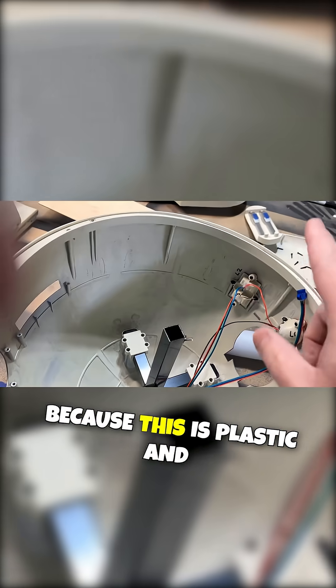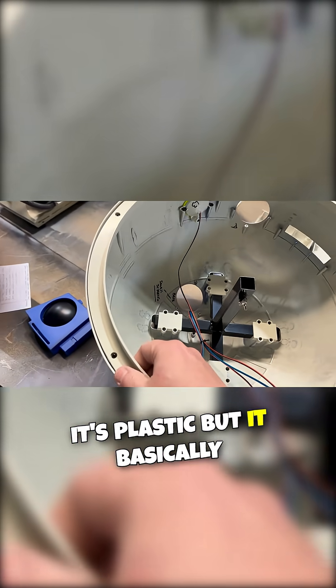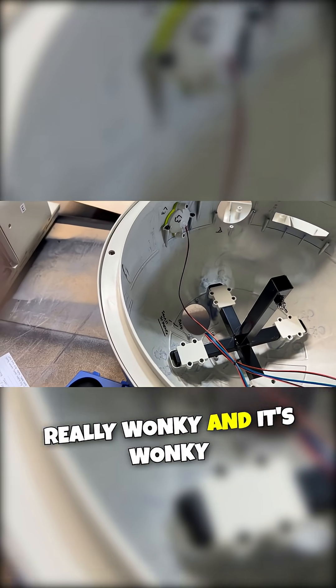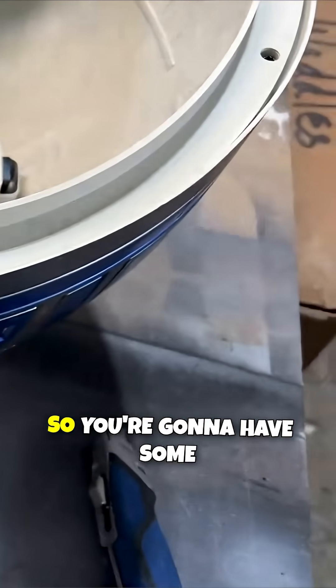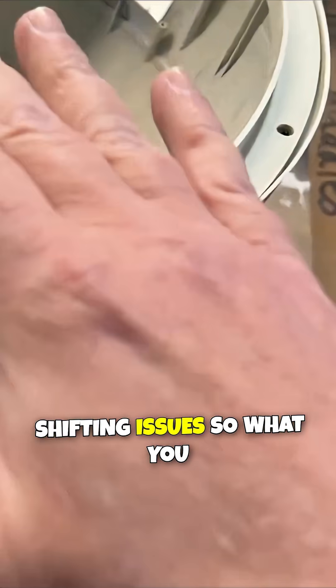What that is is because this is plastic. The plastic is wonky — really wonky — because this is just done at the factory. So you're going to have some shifting issues.